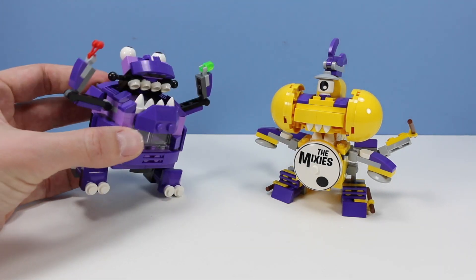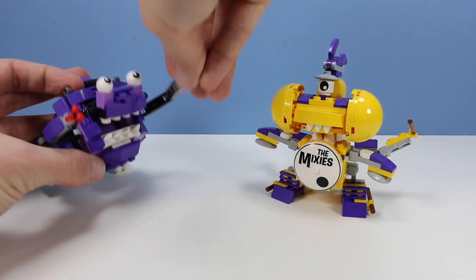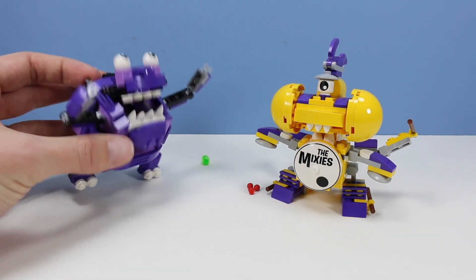You should totally stick some of these in those cheeks. You've got lots of room for them.